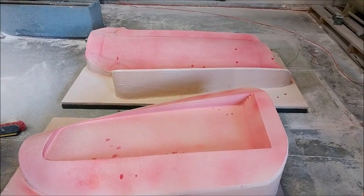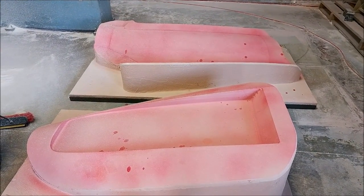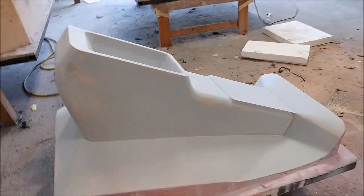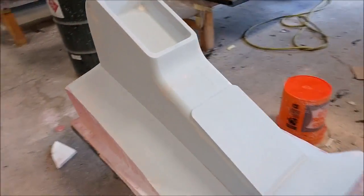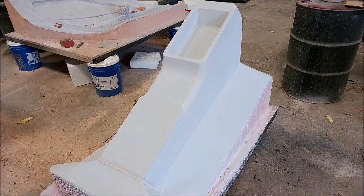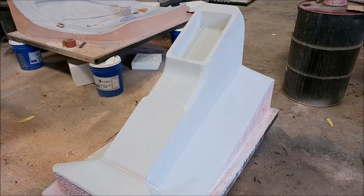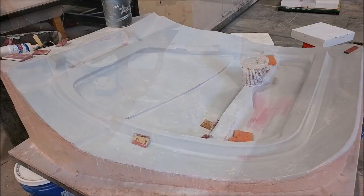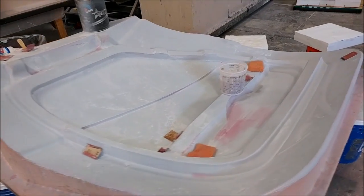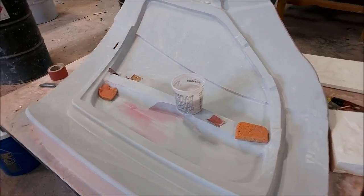There's the intake tray with the guide coat sprayed on it, so that one's ready for a first round of sanding. Here is the center console plug after its first round of sanding, ready for another coat of primer and more sanding. Meanwhile the door frames have been getting quite a bit of sanding and they're not too far away from being ready for waxing.